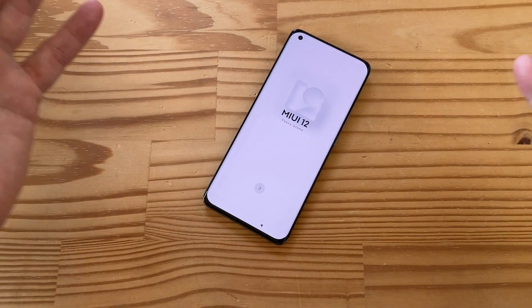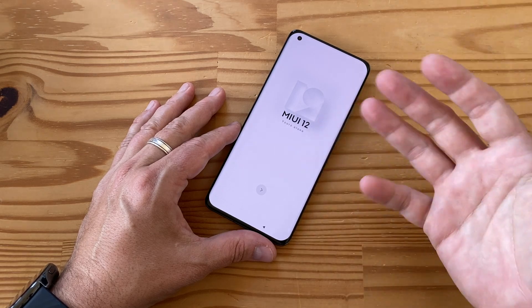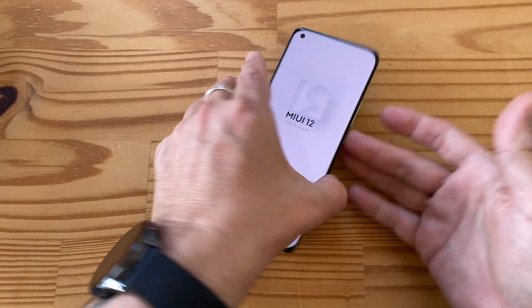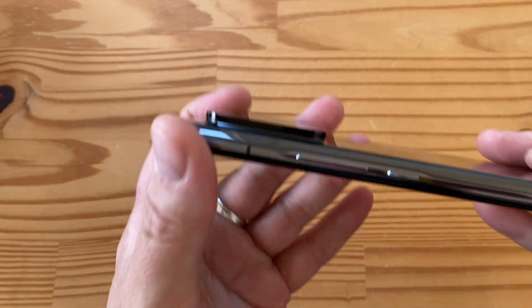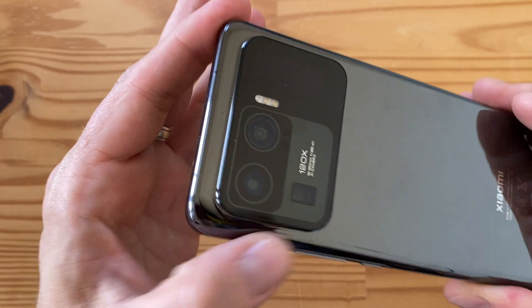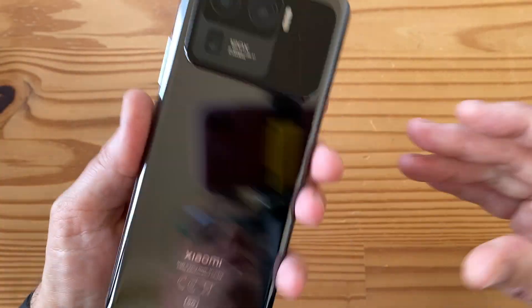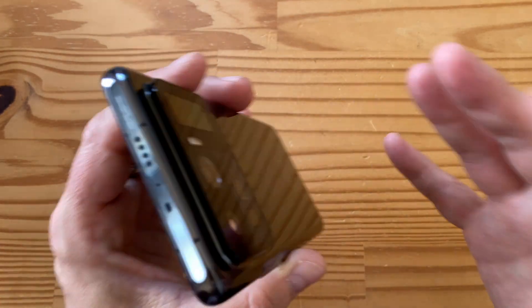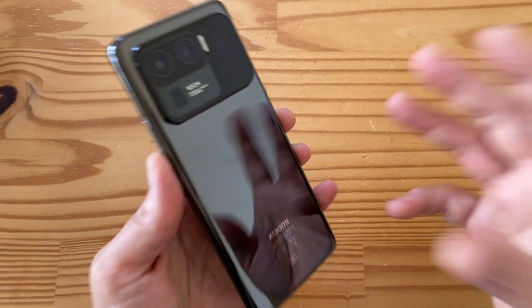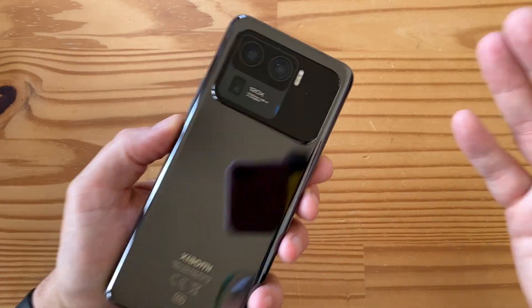So that's the spec of this crazy beast of a phone - a flagship in every way: display, chip, memory and storage, cameras, battery, charging speeds, materials, and build quality. It's a bit heavy-handed in terms of the size of the camera bump and how much it sticks out, and the secondary display is mainly cool for selfies. I'm really looking forward to trying this out and sharing more on the podcast.